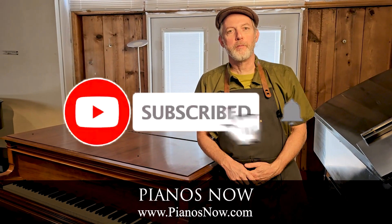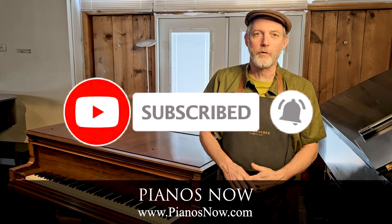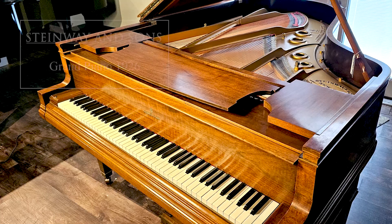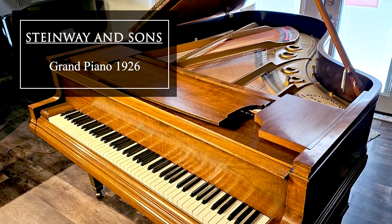Hi, I'm David, a piano expert here at Pianos Now and Evergreen Piano Company. Today we are looking at a very interesting Steinway Grand Piano from 1926.